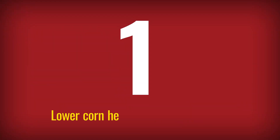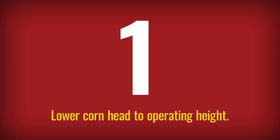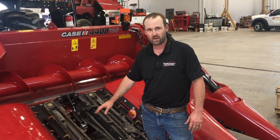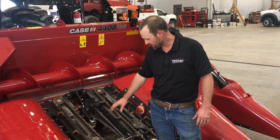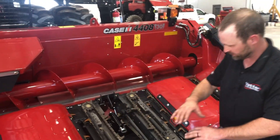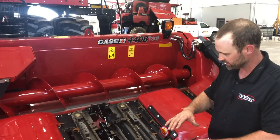The first thing we did is we lowered the head down to operating height. You'll want to decide how high you want to process your stalks by going off of the beginning of your stalk rolls, and that'll determine how high you're going to process your stalks.